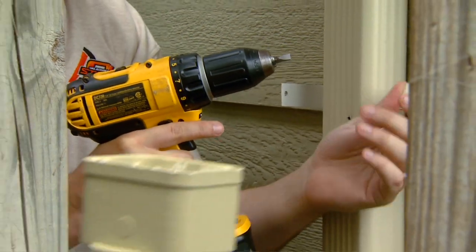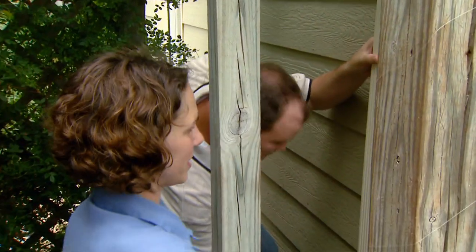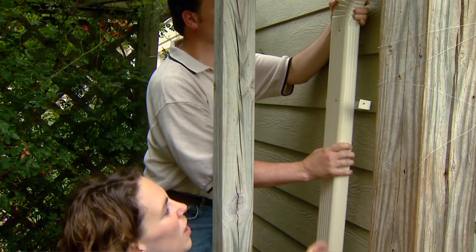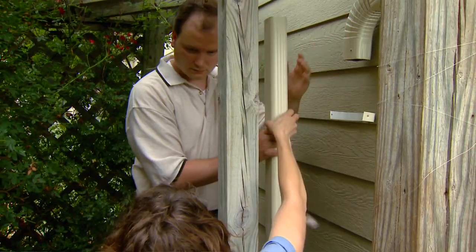We're going to attach our first flush device here to our downspout. We want to start by taking out a section of that old downspout. Our rain barrel is set pretty high, so we're going all the way up to the elbow in this case.